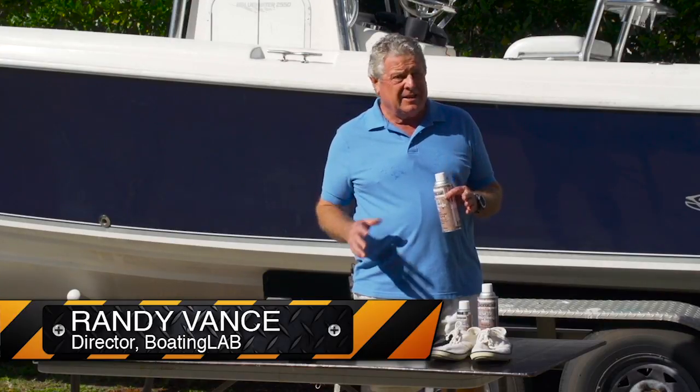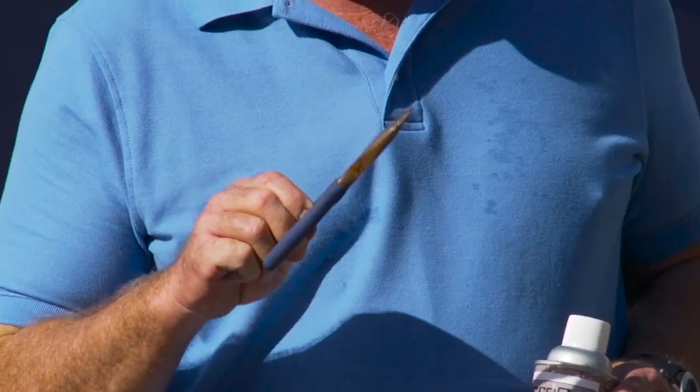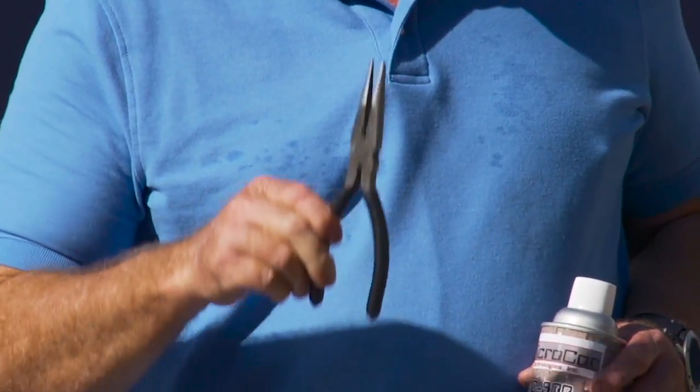Corrosion, water, stains — those are the banes of boaters and fishermen. Those are the things that you battle to keep your equipment working well. If you want tools like this to stay like this, you need something that gets between you and those corrosive factors.